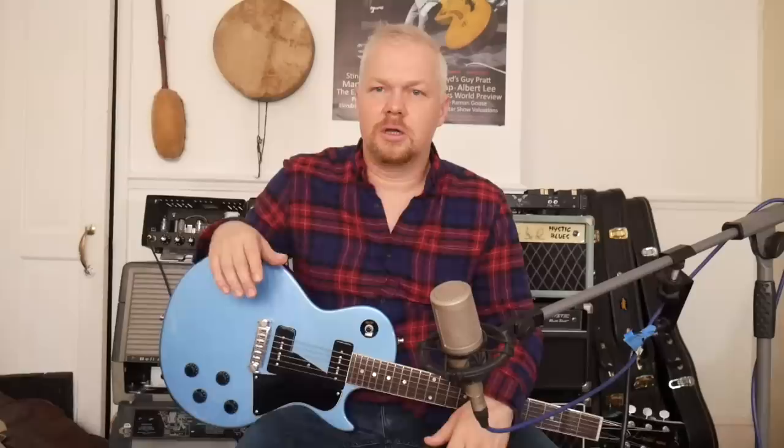Thank you so much for reaching the end of this video — it really means a lot. We're going to be doing a new video very soon, so be sure to keep up to date with the Guitar Show. Don't forget the Patreon site where I've got a new blues course — I'm uploading two or three videos a week, and you can submit requests for lessons too. Until the next video, thanks so much, God bless you all.